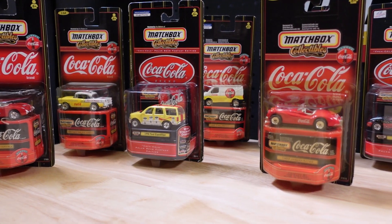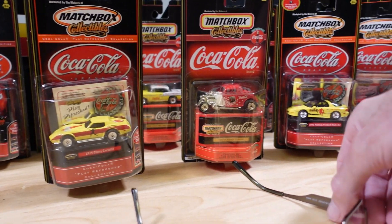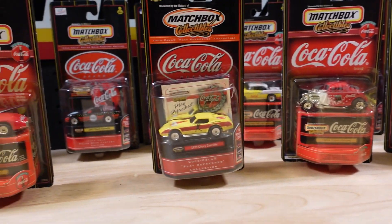Hello everyone, welcome to Building the Ultimate Matchbox Car Collection. My name is Tyrone and today we're doing Coke, or more accurately, Coca-Cola.